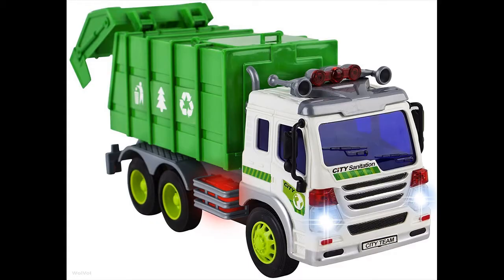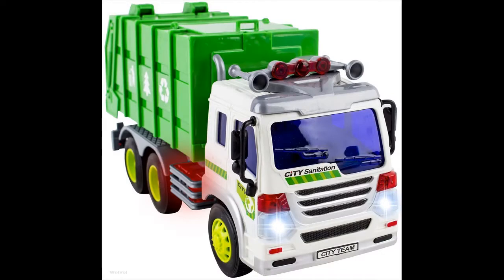The Wolf Haul garbage truck toy is ready to run out of the box. Pull out the plastic piece from the battery area so the batteries will activate. Press the button on the side of the cab so the lights and sounds will perform. This garbage truck is perfect for both boys and girls of all ages.